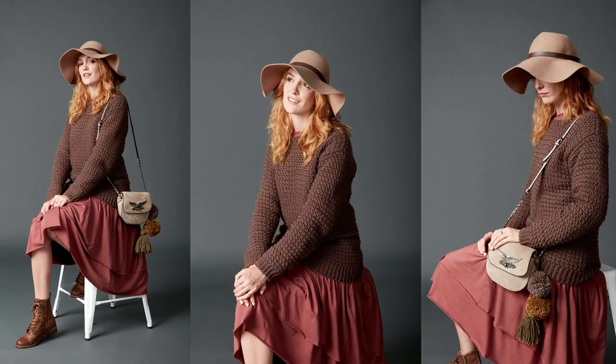Don't worry if you're finding this tutorial well after the crochet along has concluded — the videos will remain online. Let's dive into part number 3 of our sweater.